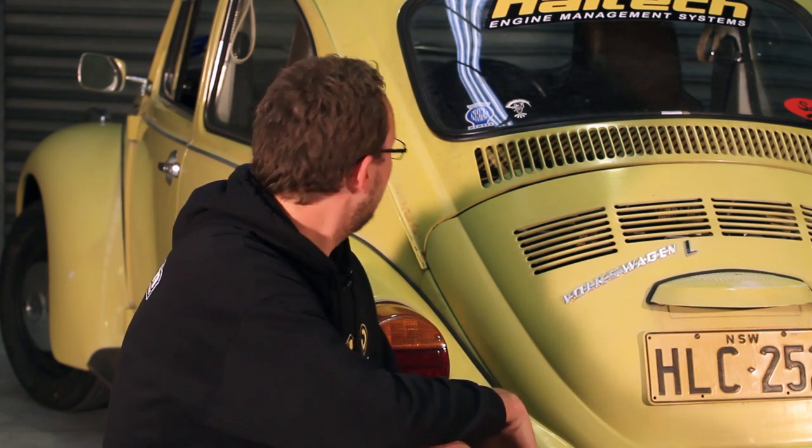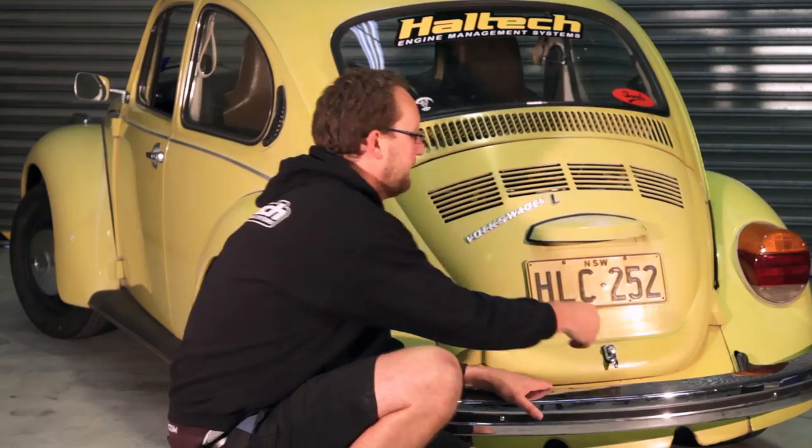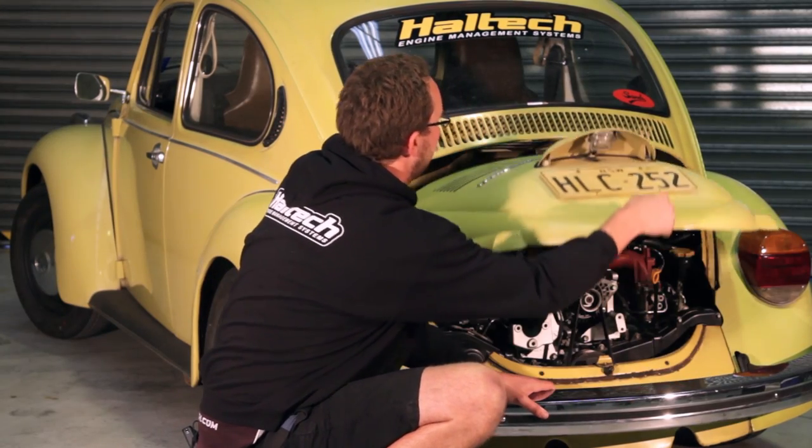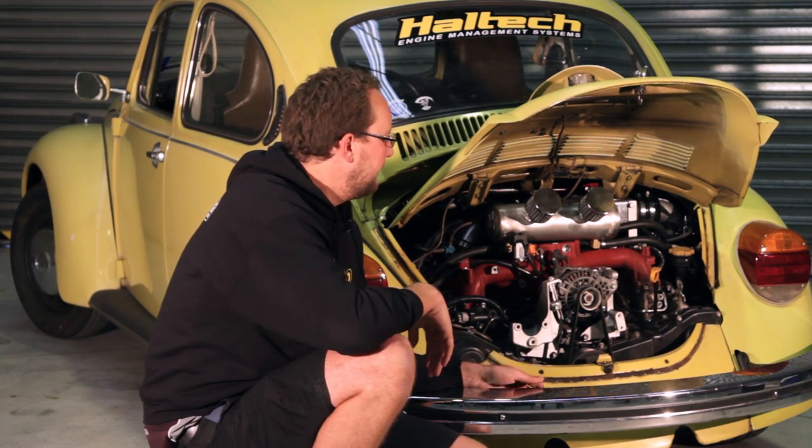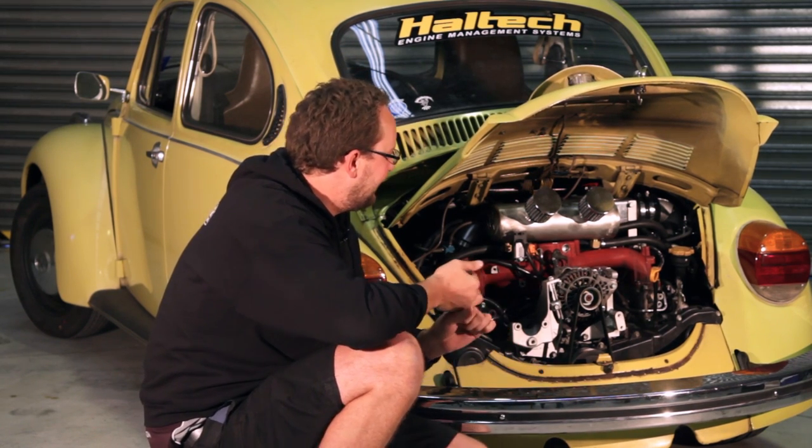From the outside you could certainly be excused for thinking this is a dead standard Beetle. The only thing that gives it away is a really nice set of Bridgestone tyres, but as soon as we open the hood you can see that things aren't exactly normal. In here we've got shoehorned an EJ25 out of a 2008 model Subaru WRX.